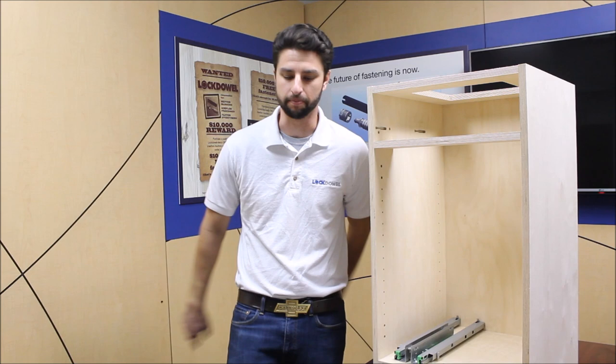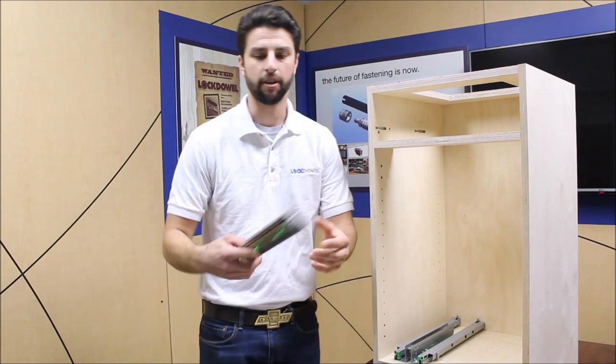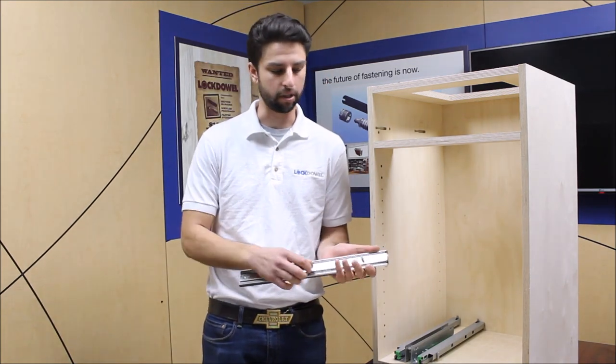Hi, my name is Daniel with Lockdowl, and today we're going to show you how to install our new drawer slides with the Lockdowl Fastening System. I have here a side mount soft close drawer slide.